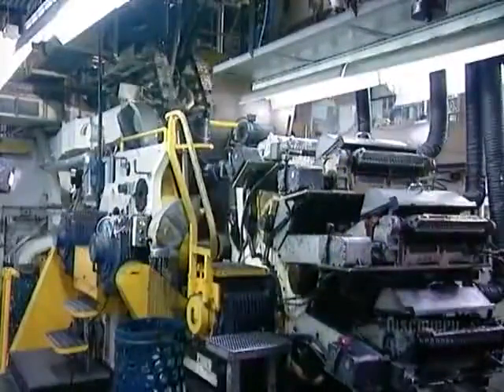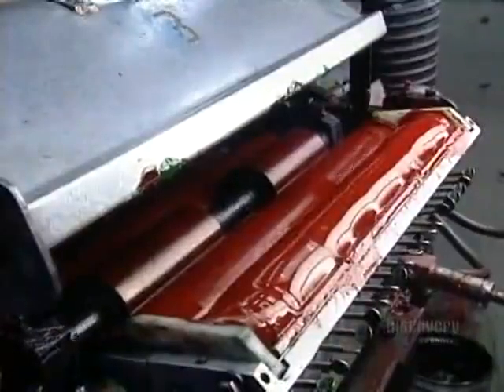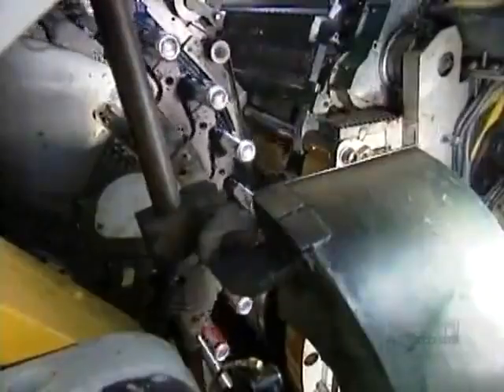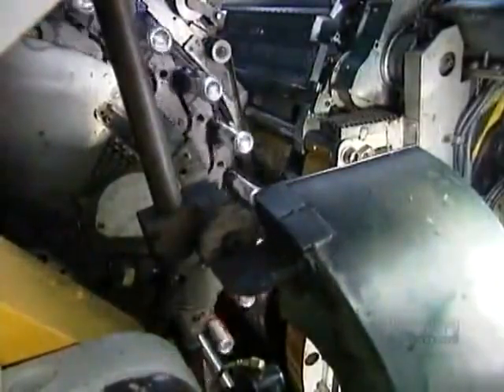The cans are now ready to be printed. This rotation printing system can apply up to five colors, one at a time. The machine then applies a layer of varnish to protect the ink. This is what the print and varnish process looks like in slow motion.